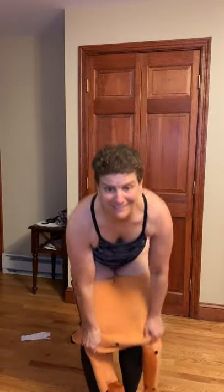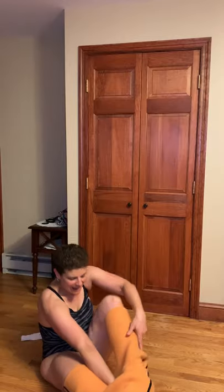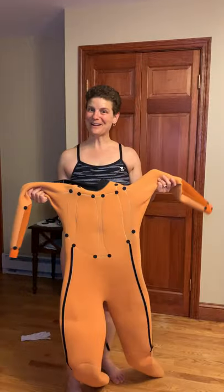I like to take it down over my hips — you can see it comes off a lot quicker — and then sit down and just let it roll right back off. Then it's inside out, ready to put on for the next race.